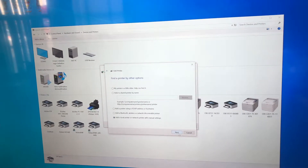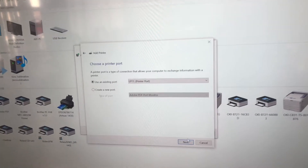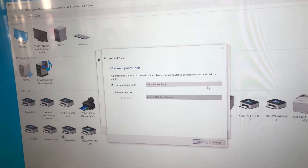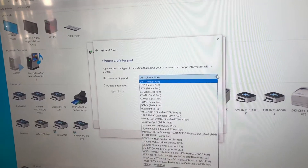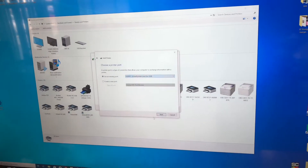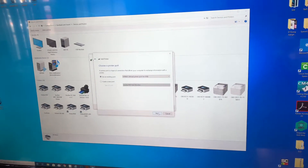So we hit next and then this pops up. Now this is very important: using an existing port, we want to hit this. Remember, it's USB connected — it cannot be a network connection, it has to be USB. You click on USB and then you hit next.